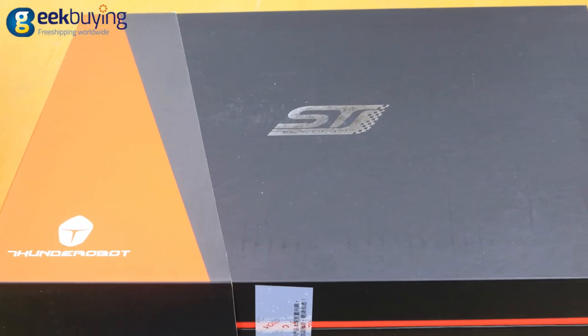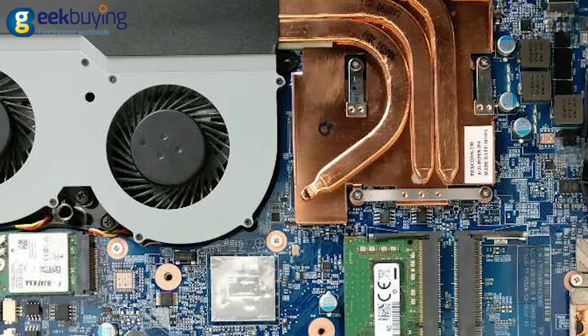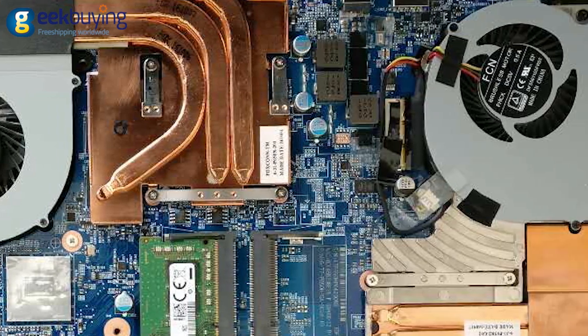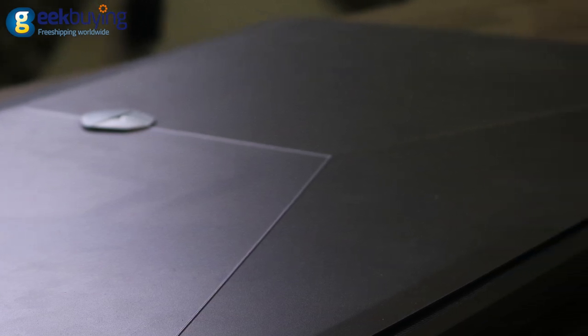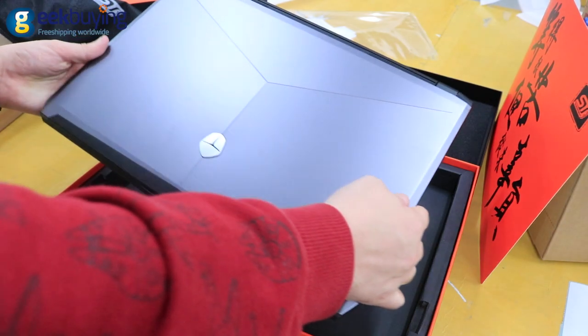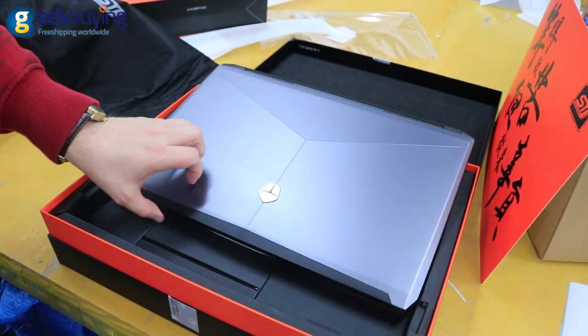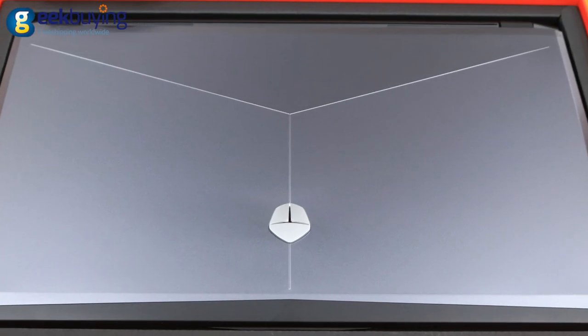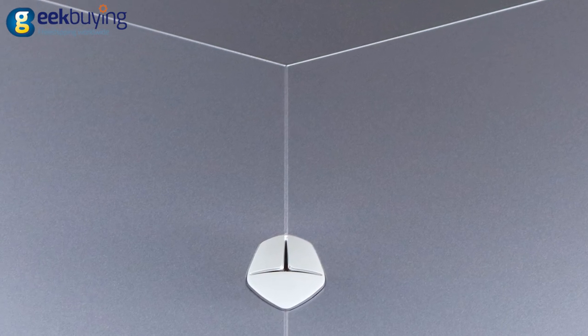Like many other gaming devices, the ST Pro is a massive unit due to a massive cooling solution and a larger than average battery. It weighs about 2.5kg and is about 26mm thick. The lid is built in grey anodized aluminum and topped off with black plastic. The surface is divided into 3 portions and has a silver helmet Thunder Robot logo in the center.